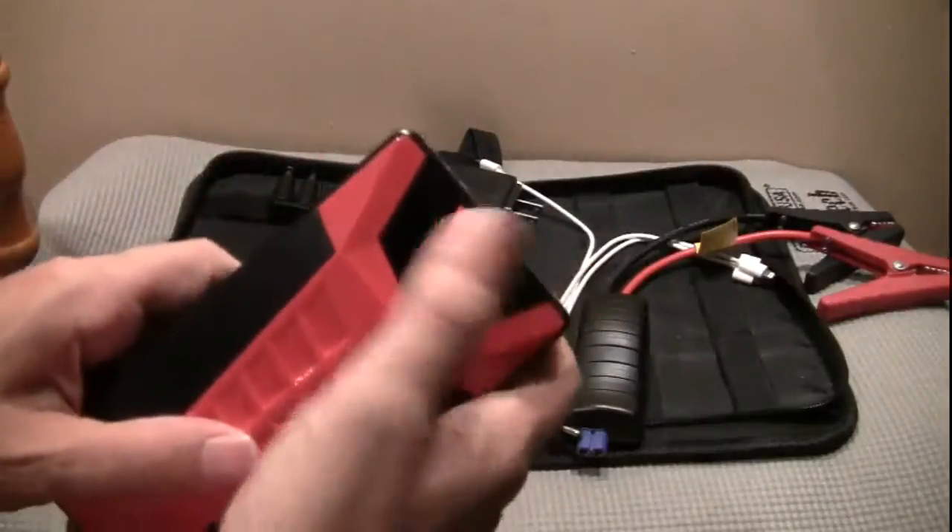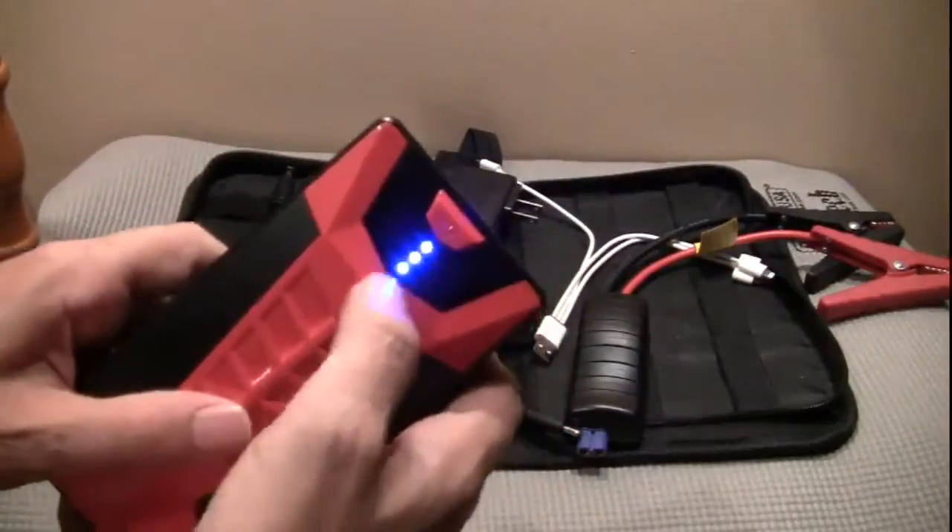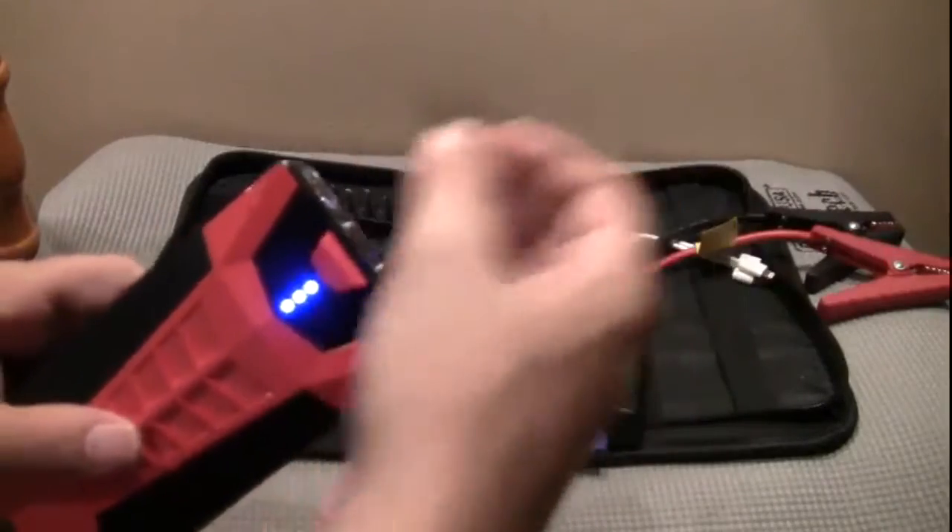And of course this is your power button — it shows your battery meter and also when you plug in your device and click that to start the charging.